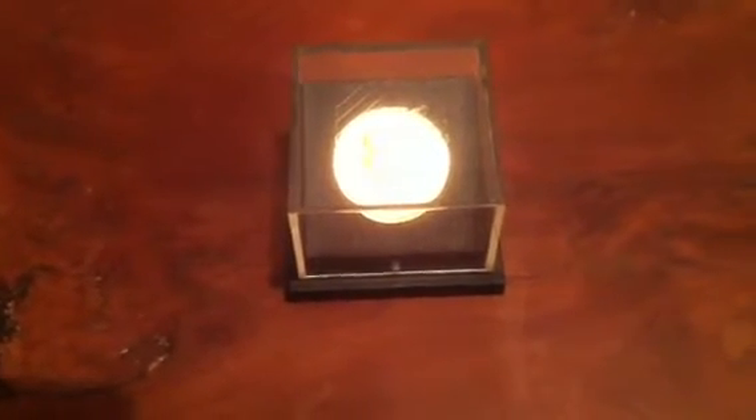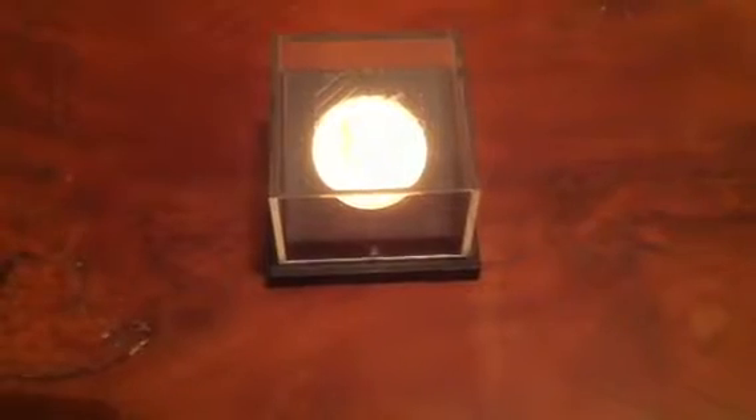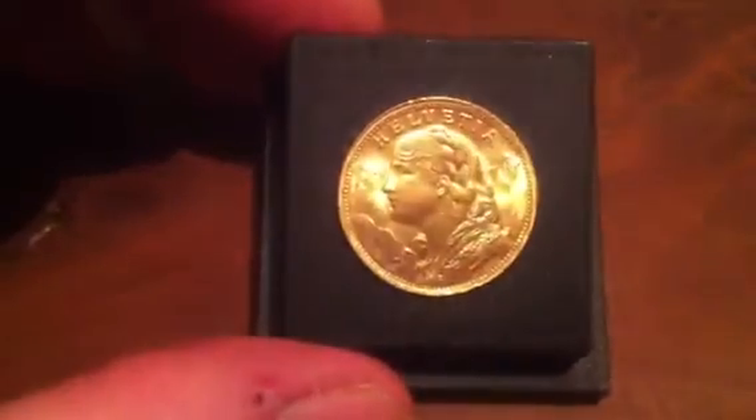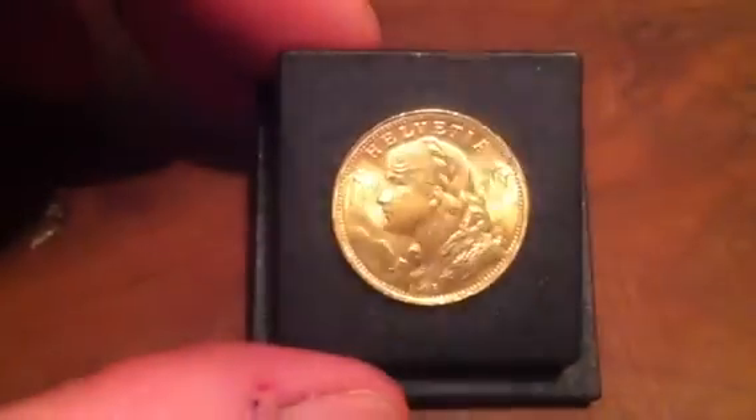Hey there, it's The English Picker here. Just thought I'd share with you all — you saw probably the unboxing earlier — this is my recent purchase. I'll just take it out of this case. Let's see if we can tilt it out of the light. It is a Swiss coin.